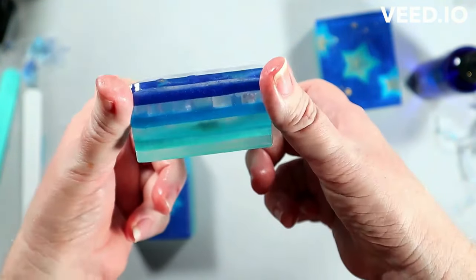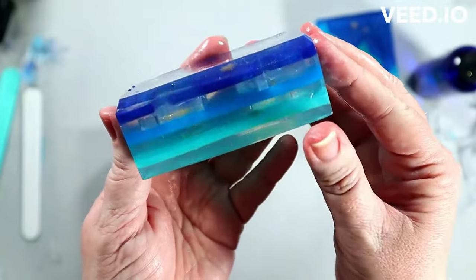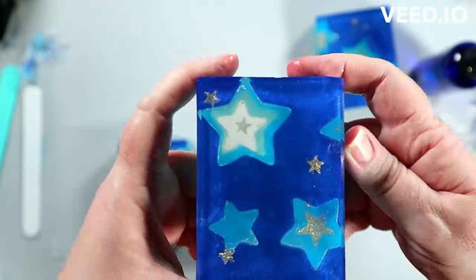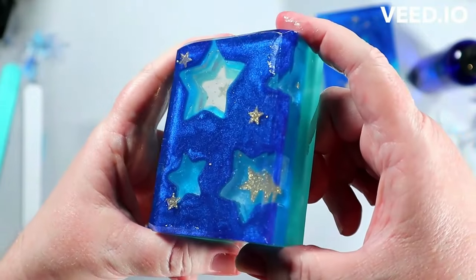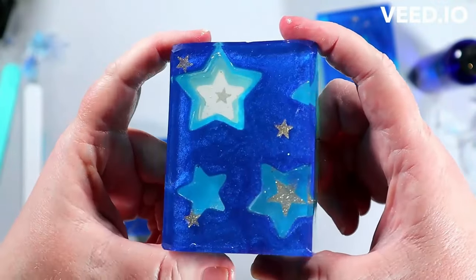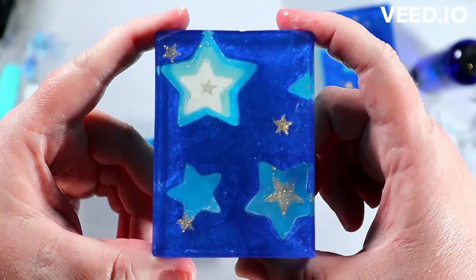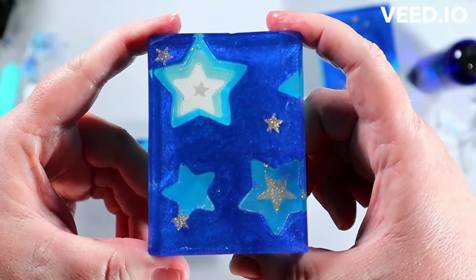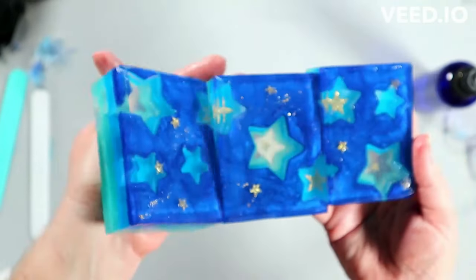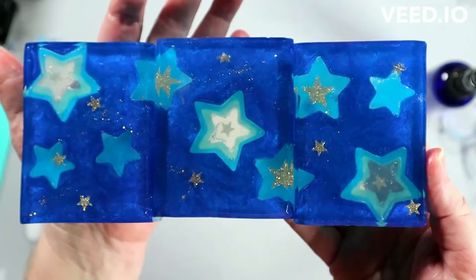I'm looking forward to the other design — it's going to be a little more complicated. I'm probably going to do it in a larger mold, probably my big slab mold. Several of you have asked about that mold because nobody can find it on Amazon anymore. I'd recommend checking Bramble Berry and Wholesale Supplies Plus and other soap suppliers that carry molds — a lot of them will have slab molds. The one I use is about 10 by 11 inches, but a 10 by 10 would work extremely well. Mine was just cheap on Amazon but it's gone now.